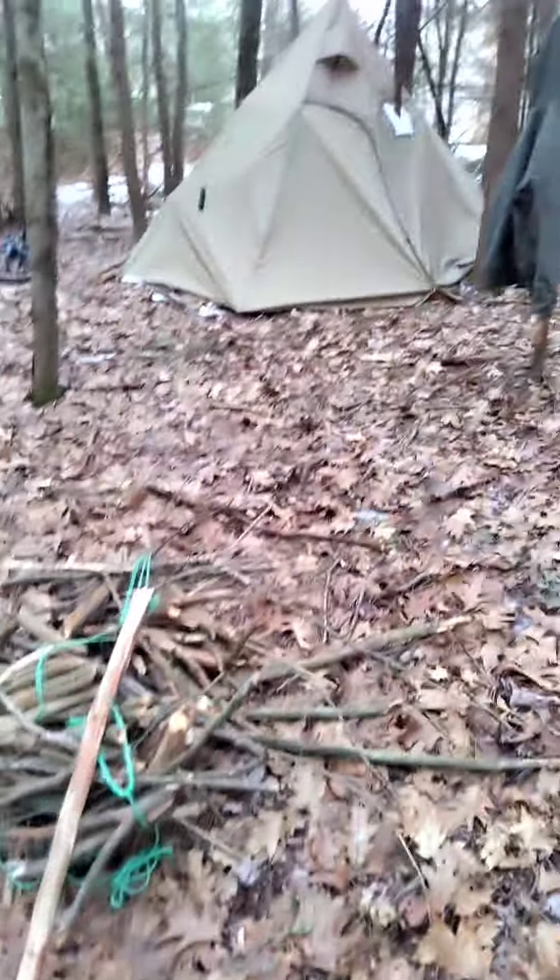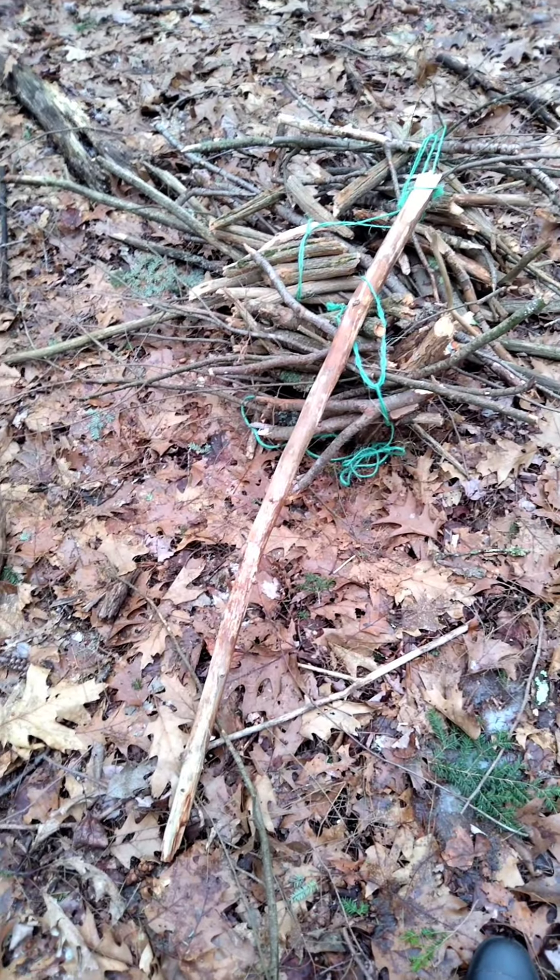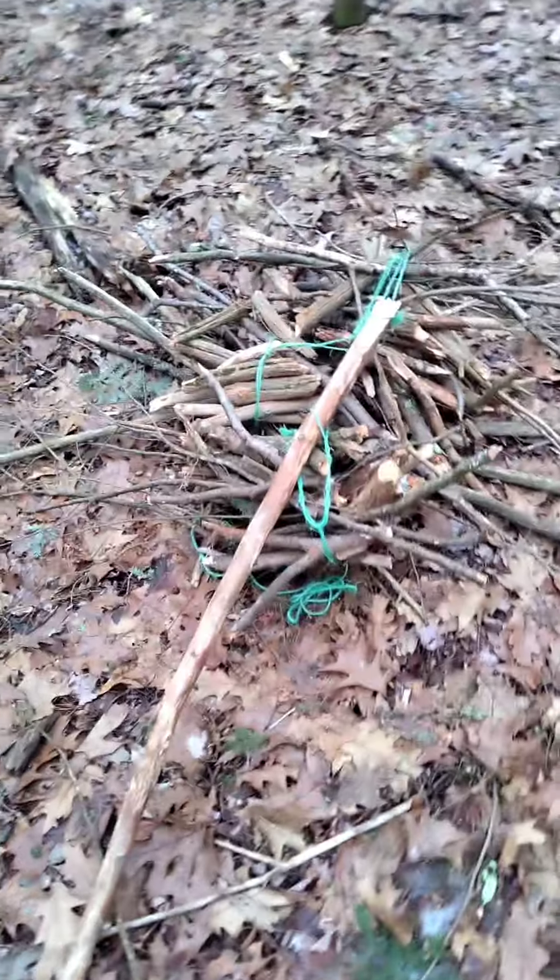And here we are, back out at camp with a bundle of firewood. Gotta love it.